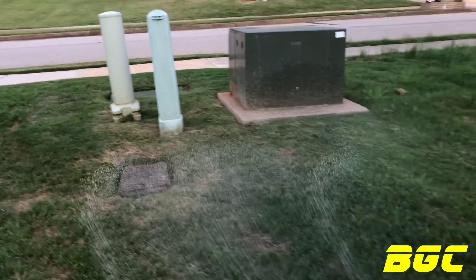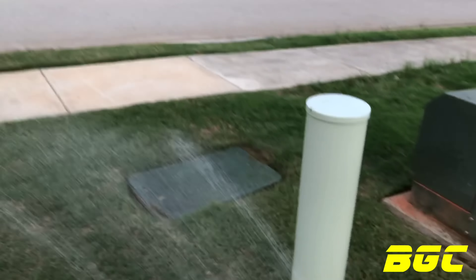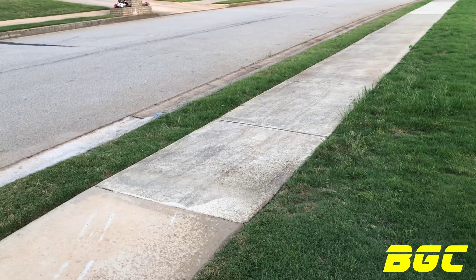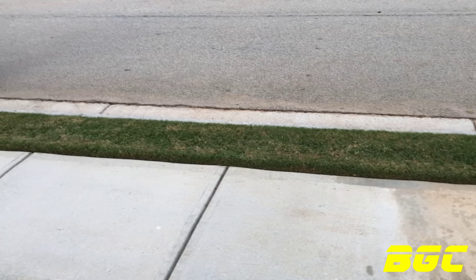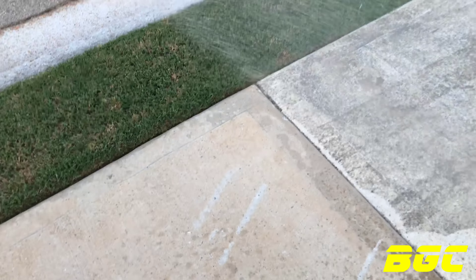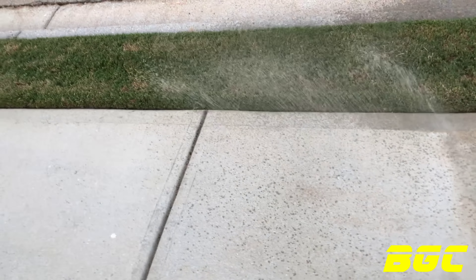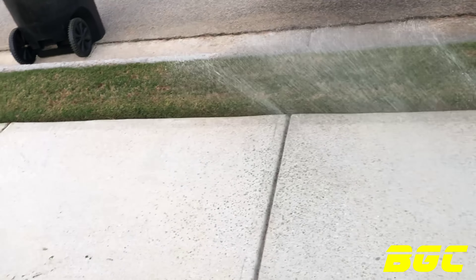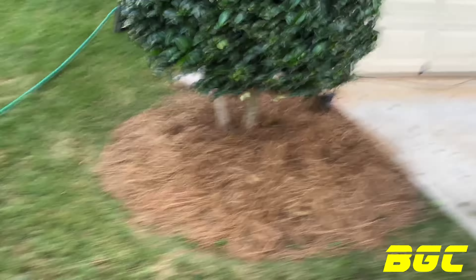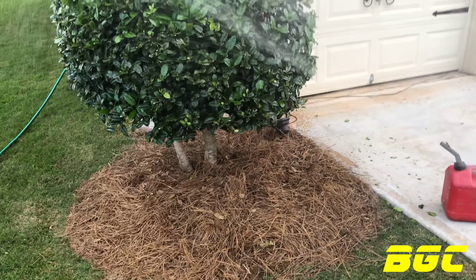Now that we sprayed that — remember when I was talking about the Scotts Whiz? If you don't have one, and you've got the liquid, you can use it to do the strip also. We've got this little area right here so I'm going to go ahead and hit that too.